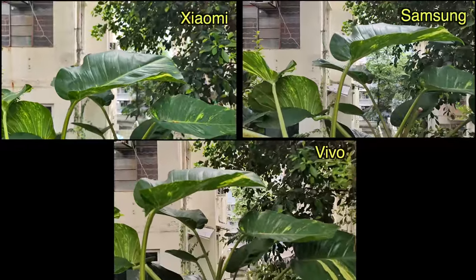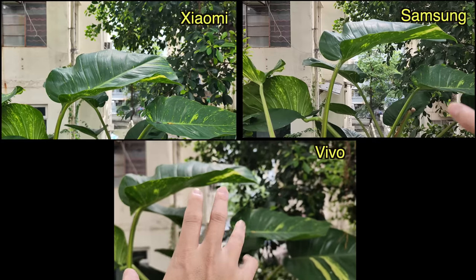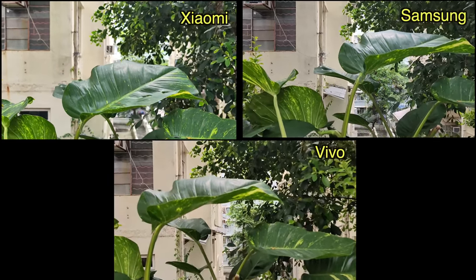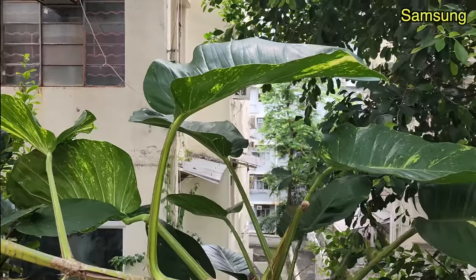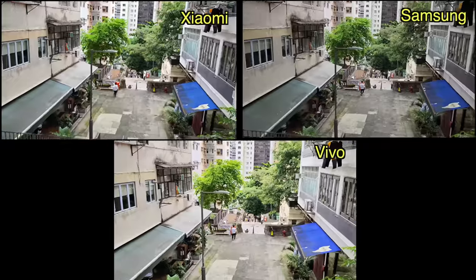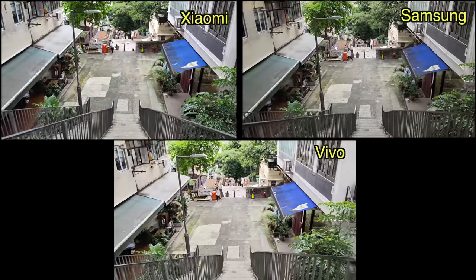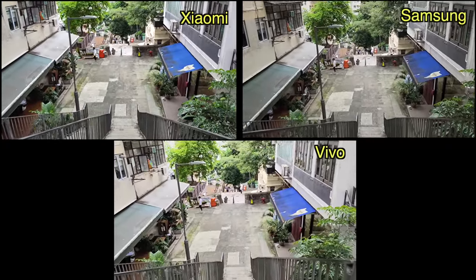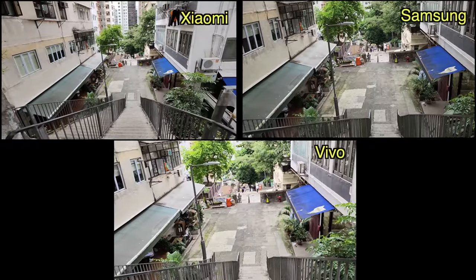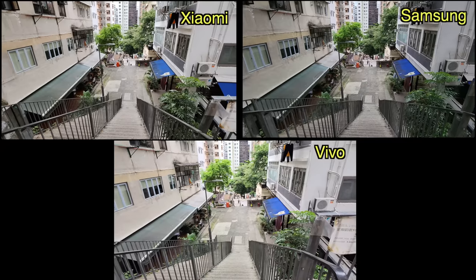Just from my viewfinder, I can see that the Xiaomi 12S Ultra has a little bit more bokeh around this plant than the Galaxy S22 Ultra, because of the much larger one-inch sensor on the Xiaomi. The Samsung and Xiaomi cameras can also switch to the ultra-wide sensor in the middle of filming. You cannot do this with the Vivo device unfortunately, so with the Vivo I have to stop recording before I can switch to ultra-wide, which I have now done.